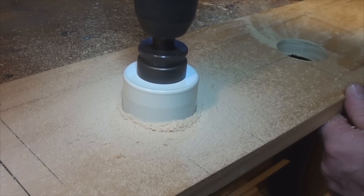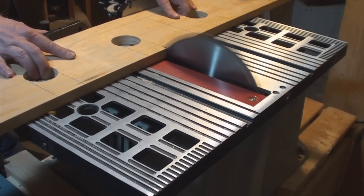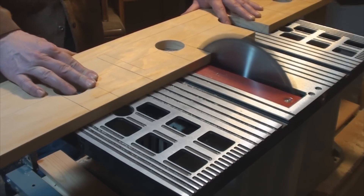I chose to use the hole saw and table saw for this project because they make clean and uniform cuts. You can do all the cutting for this project with a hand saw and a coping saw, or with a jigsaw.